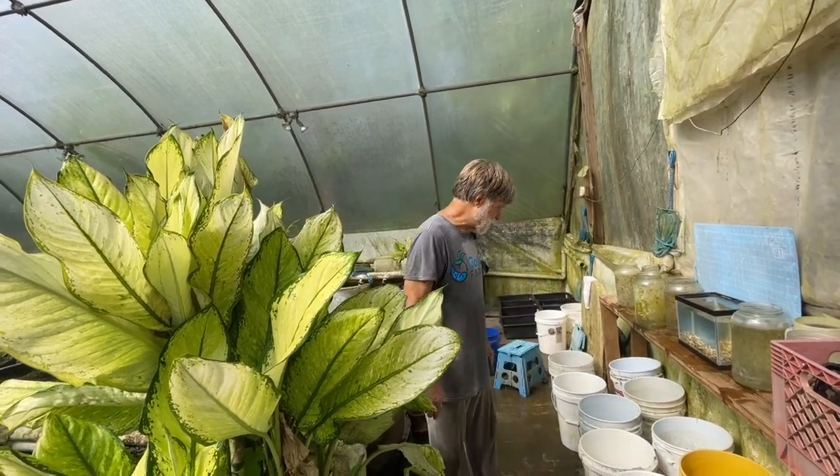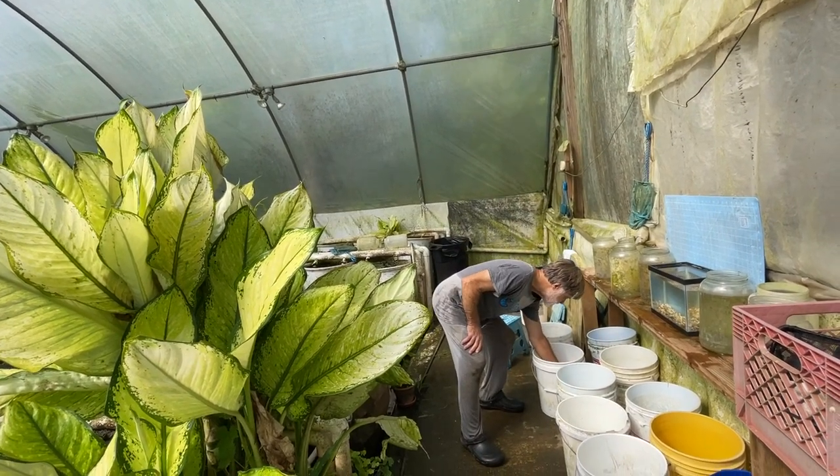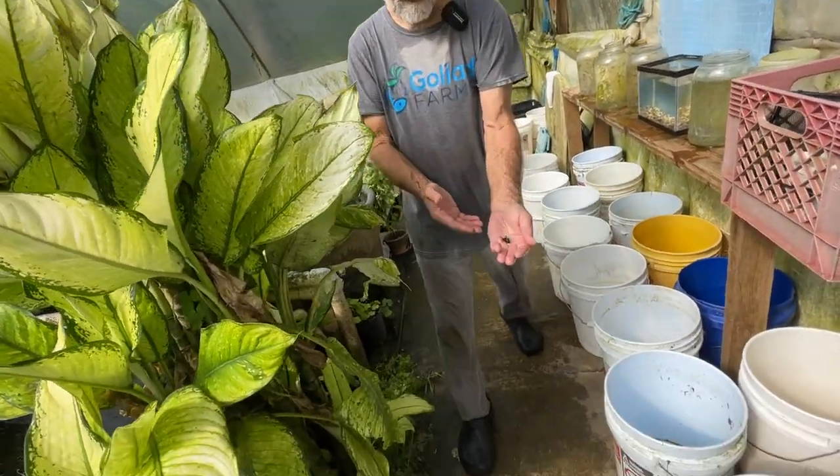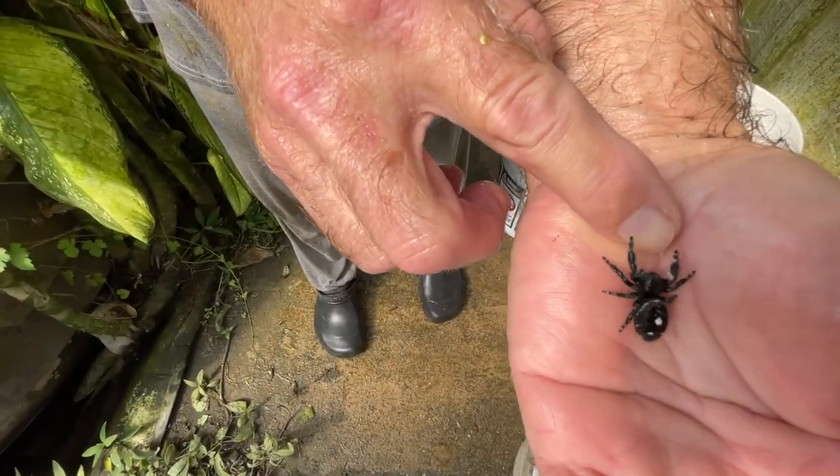This morning we're working a very — what's normally a very prolific fish. We almost lost... excuse me, come here. This is one of our jumping spiders,